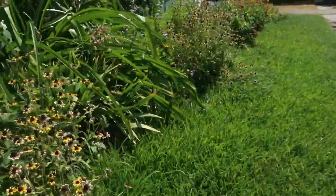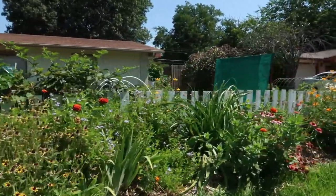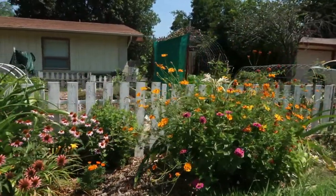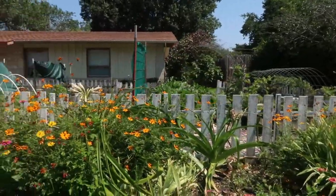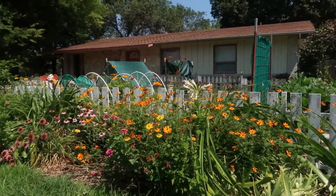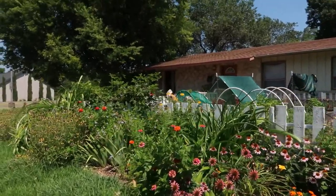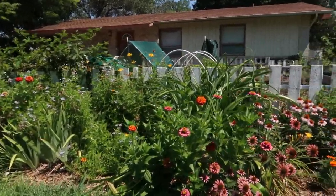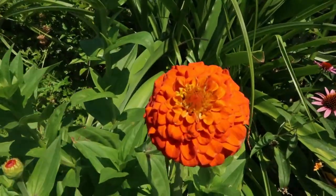Meanwhile, I have a soaker hose covering all throughout this flower border, because this is my PR department for the neighborhood — keeps the neighbors happy and smiling about my veggie garden. I have a soaker hose wound all through this because I was getting kind of resentful of this garden. Although I love it — it's beautiful and I wouldn't trade it for anything — I was spending a lot of time watering it when I needed to be watering the food.